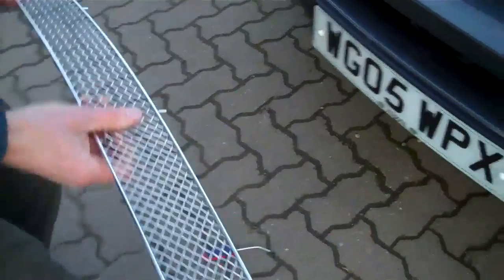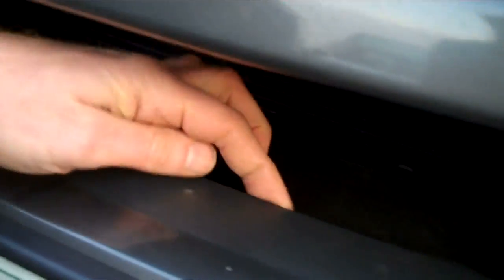Let me show you where it fits in the car. The tabs hook under this panel here, so they go around and hook under, and then at the top there are these little holes here.